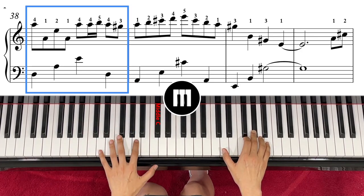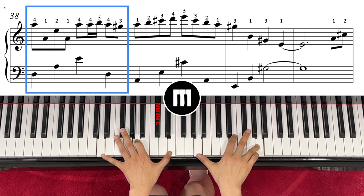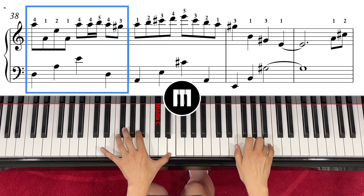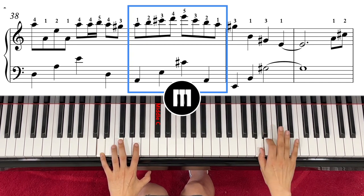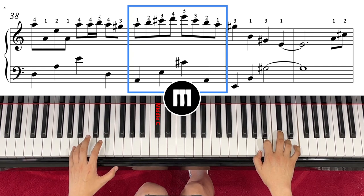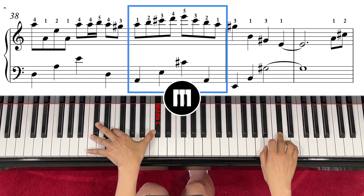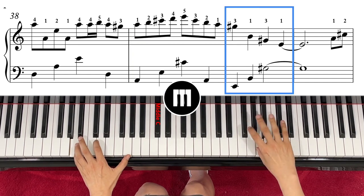Left hand comes to D, A, E — right hand exactly the same note. One, two, three, four. Then this time, right hand switches to finger number one so that you can go up all the way to E. Left hand moves down to A, E, C sharp. One, two, three, four.